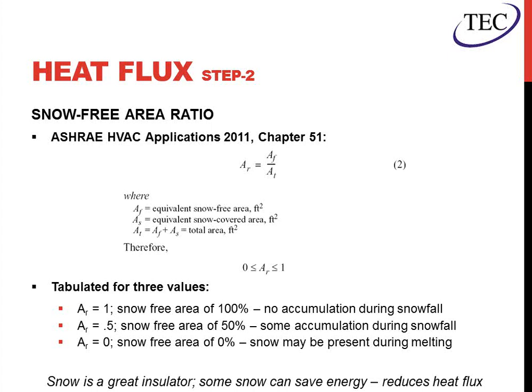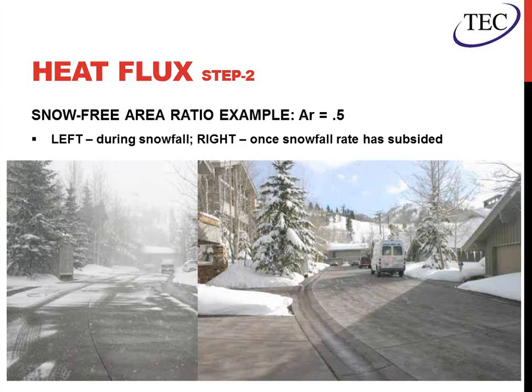As noted, snow is a great insulator, so having some snow on the surface will help save energy and reduces the heat flux. In non-critical areas, there's no reason having a little snow is an issue — it won't allow a ton of buildup or ice, so it won't cause an unsafe condition. In a parking lot, for example, having a little snow there is not an issue. At a ratio of 0.5, the street starts melting with some snow sitting on the surface, and after full melting has taken place, the system keeps operating until all moisture has drained or evaporated. This ends up saving a lot because the heat flux required is much lower.